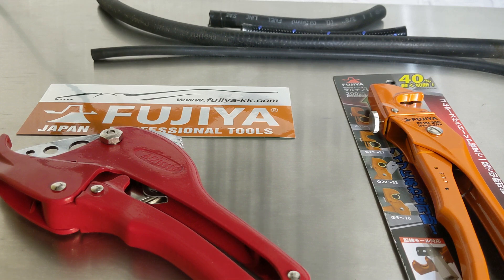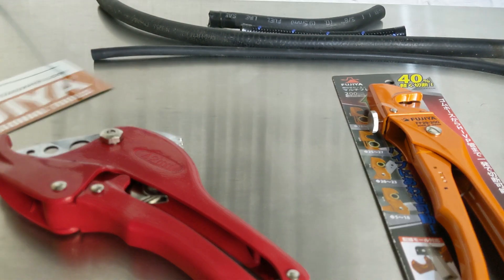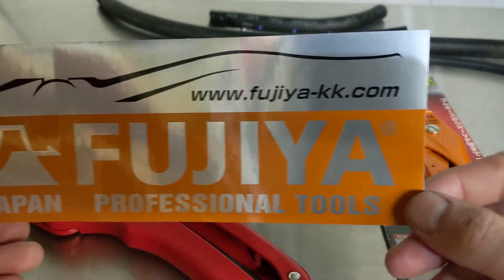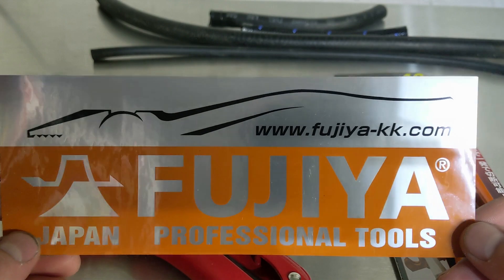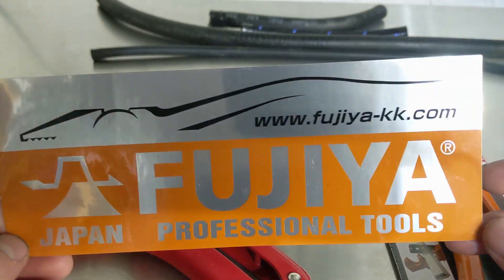Once again, I have another really good product here that I've gotten really good use out of, and it saved me — I'll get into that in just a second. Besides the tools linked in the description, this sticker was also in the packaging with this tool. So if you're interested in checking out their website, this is their website — just a little sticker that was sent with it. A lot of tools on here, so if you guys are interested, that's the website.